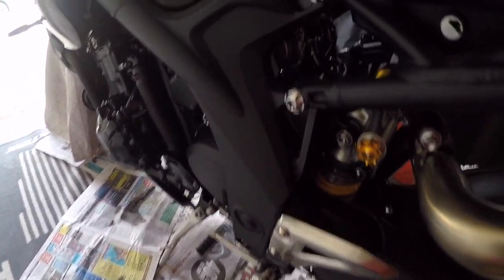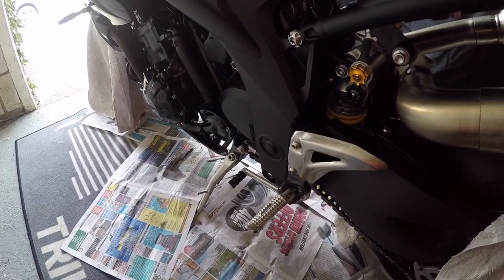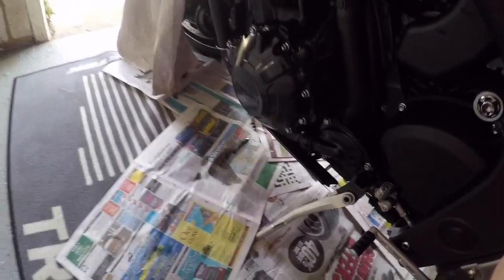That's the last thing you want to get on your brakes. So yeah, that's basically it. I'll probably do another video afterwards after riding it and see how it holds up.